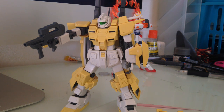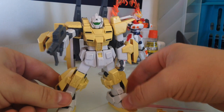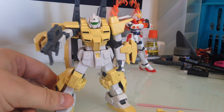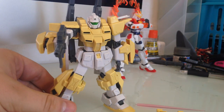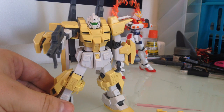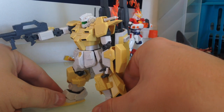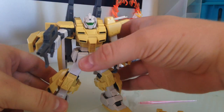Hello, everyone. This is David. I'm doing a quick review of the Powered GM Cardigan from Gundam Build Fighters Tri. This is the 1/144 kit. I'm going to lead off saying that this is one of the more disappointing kits from the modern lines. The reason for that is that it's a lot of legacy parts — this kit is based on the Powered GM, and I believe it's based on the runners from the 0083 kit. So it's actually a relatively older kit, and it definitely shows.